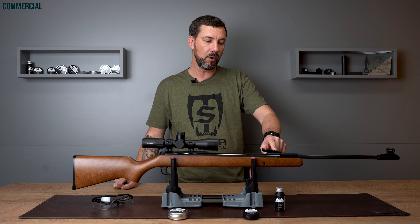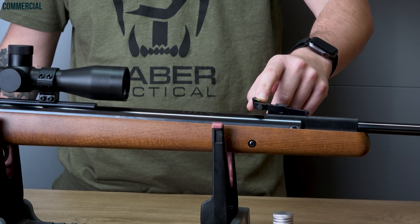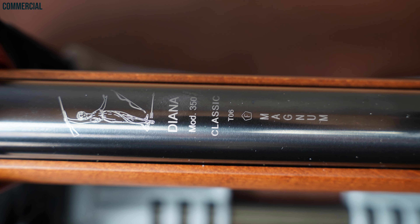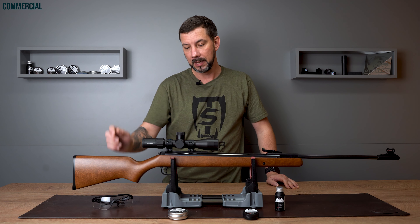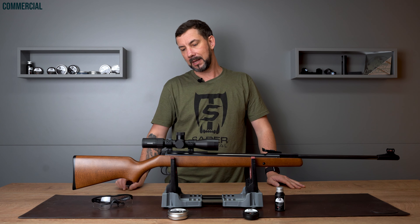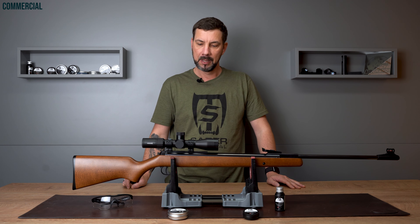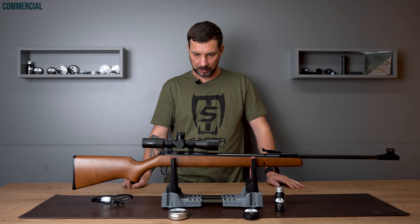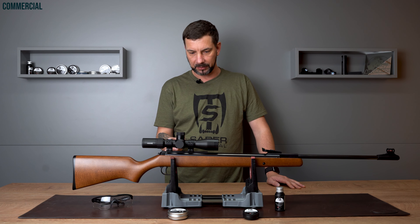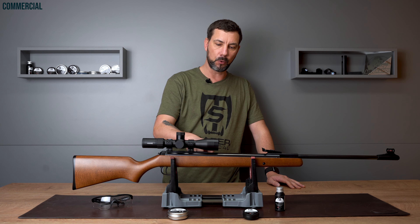Here we have the fully adjustable rear sight with the two green fiber optic sticks. You can see the system with the beautiful logo: Diana Mod 350 Classic T06. T06 is the fully adjustable Diana trigger — a high quality and very good trigger with an adjustable trigger weight of 400 to 500 grams. Together with the Weihrauch match trigger, the Rekord, it is top tier in hobby shooting. There's also a fitted 11 millimeter prism rail. Personally I like the milled rails a bit better, but the advantage here is that your scope is raised a bit higher over the action so you don't need higher mounts.